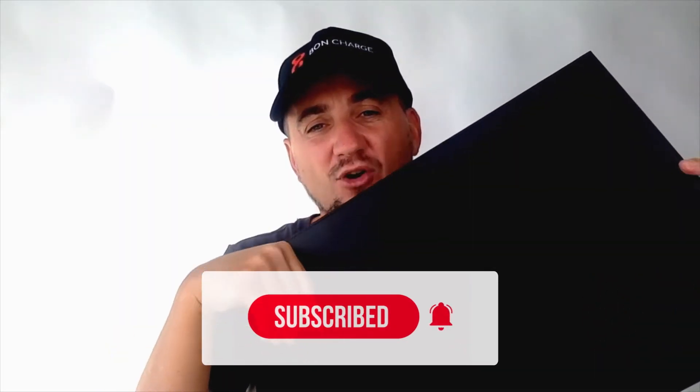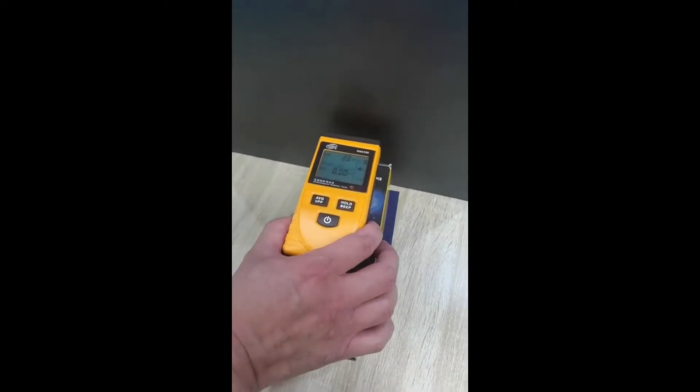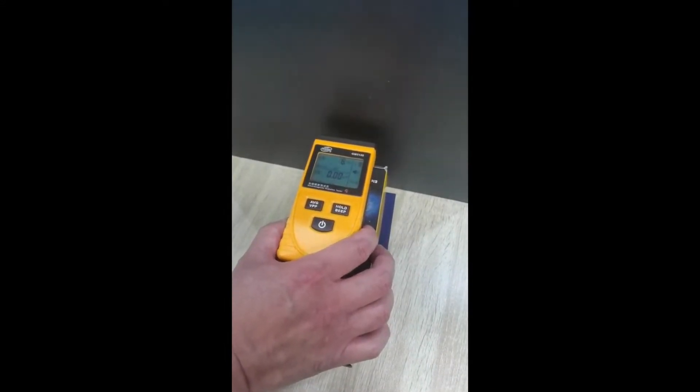These laptop mats are made from a premium vegan leather and also come with four layers inside the laptop mat that produce huge amounts of EMF radiation blocking. As we can see from the video now on the screen, in our lab we have tested these products and they are shielding up to 99% of EMF radiation from RF sources, which is something we should be looking at doing.